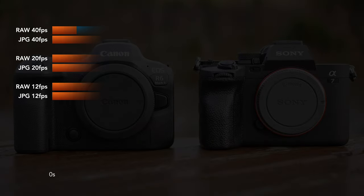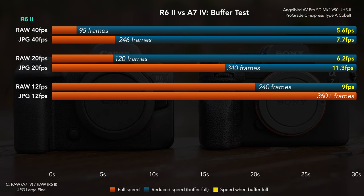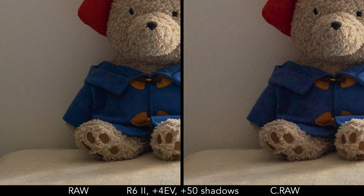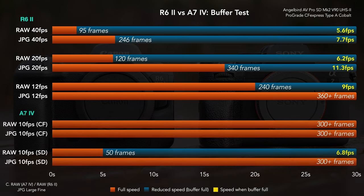When it comes to buffer, performance is influenced by many variables: sensor resolution, drive speed, and the type of memory card used. The R6 II doesn't do miracles when shooting at 20 or 40 frames per second — with 40fps in particular, the buffer is full after two seconds, and the camera will stop shooting for several seconds rather than continuing at a slower speed. You can improve performance by selecting Compact RAW, but strong shadow recovery on that file delivers less quality than the normal RAW version, something that doesn't happen on the Sony. The performance is much better at 12 frames per second, which is the closest speed to the Sony. With the CFexpress Type-A card, the A7 IV never slows down; with the SD card, RAW performance is much slower than the Canon.